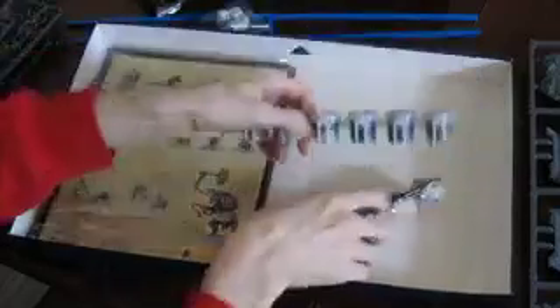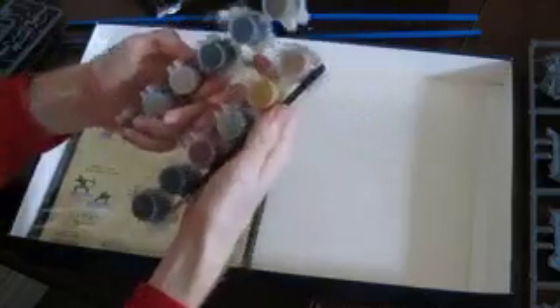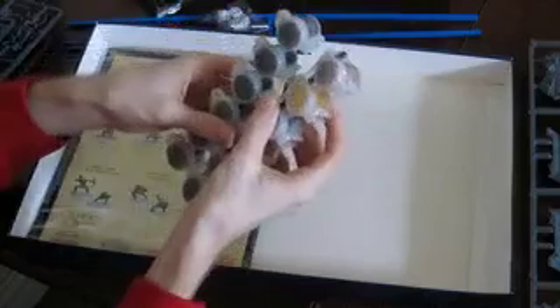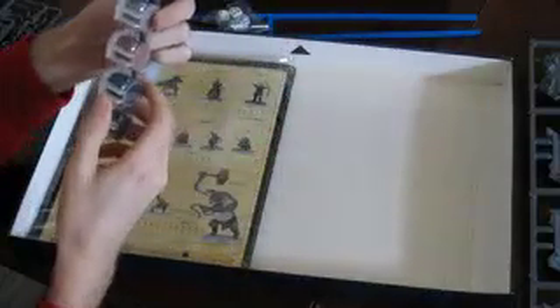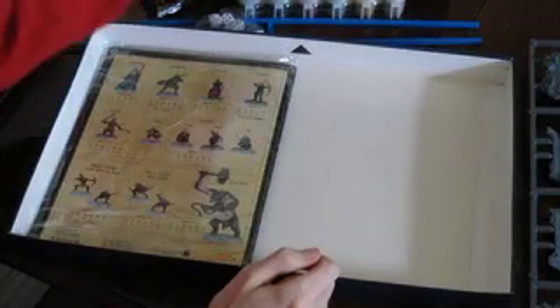In here you have twelve pots of paint. You get black, white, some flesh colours, green, blue, yellow, browns, and reds — so it's quite a good little set. Obviously the actual paints from Games Workshop are a lot bigger so you get more in them, but not too bad for little starter paints. We could use the pots later for mixing and things as well.